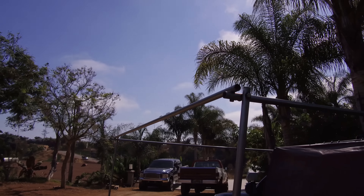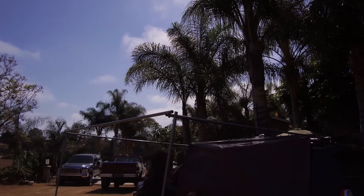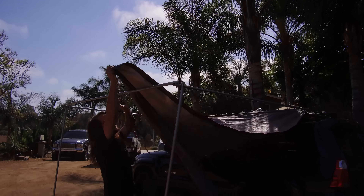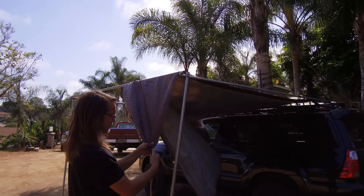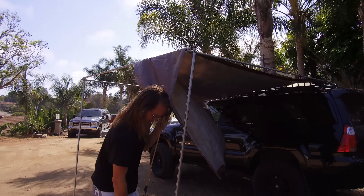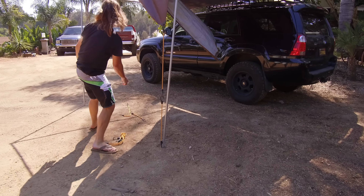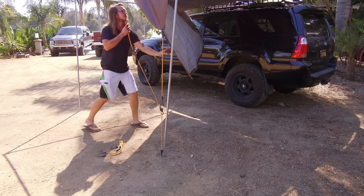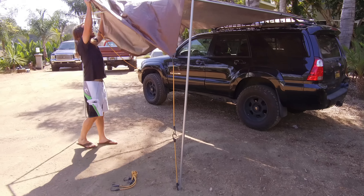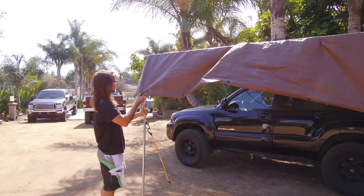Velcro just kind of holds it together a little bit. Super easy, you can do this all by yourself — watch out for the mirror. All right, so that's our main support. And then just unroll the tarp that has our crossbar in it and our bungee cords that keep it all tight.